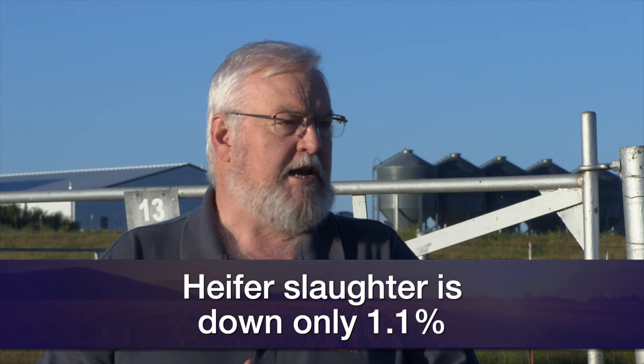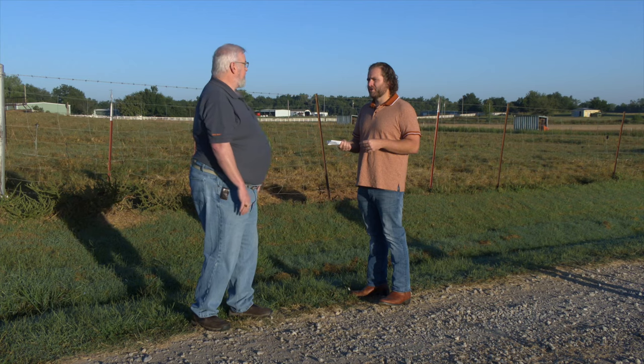Heifer slaughter has been high, but it has decreased a little faster since the second half of the year, really since the 4th of July. It's down only about 1.1% for the year to date — it was only down about half a percent in the first half of the year. That compares to steer slaughter, which is down right at 5% for the year. So heifer slaughter is coming down, but quite slowly. Based on all of that, everything at this point would suggest we're not moving very aggressively toward heifer retention. Producers are moving very cautiously. It looks like we're not necessarily making a really aggressive effort to retain heifers at this point.